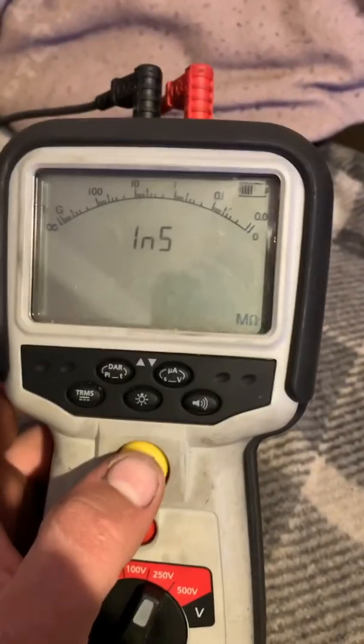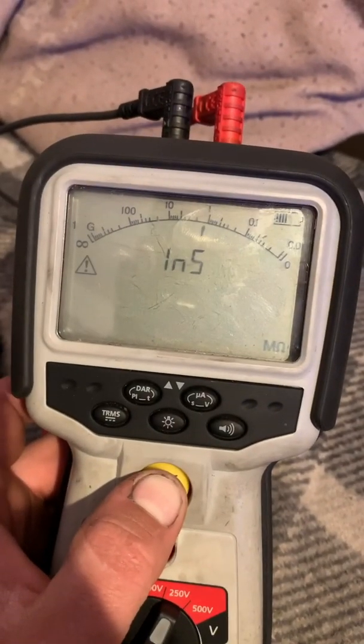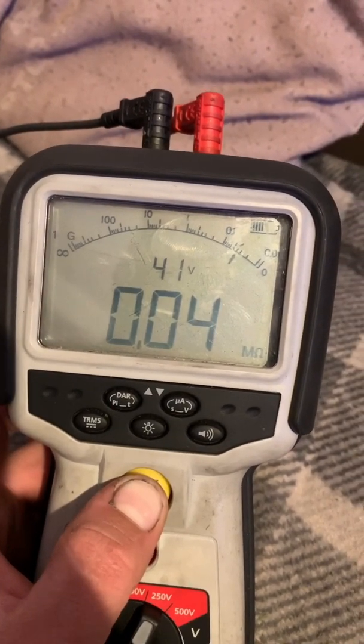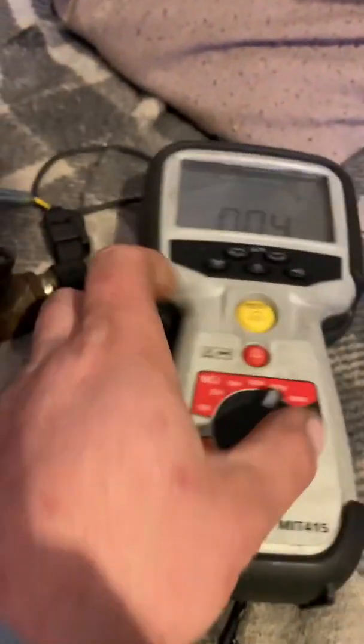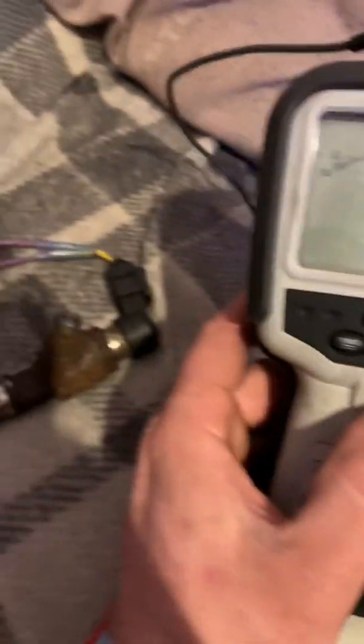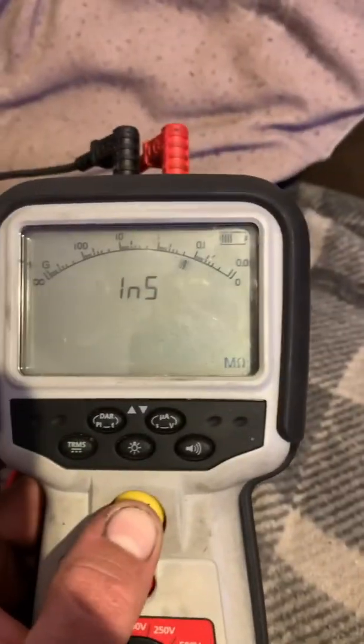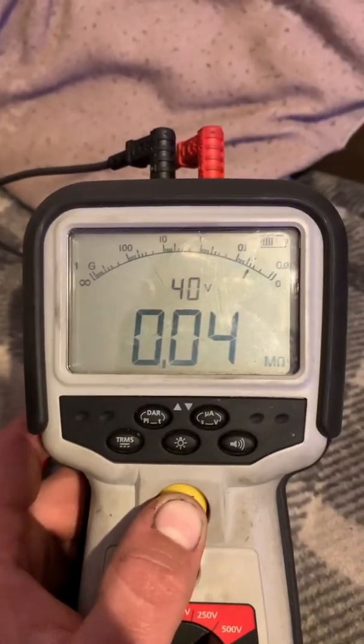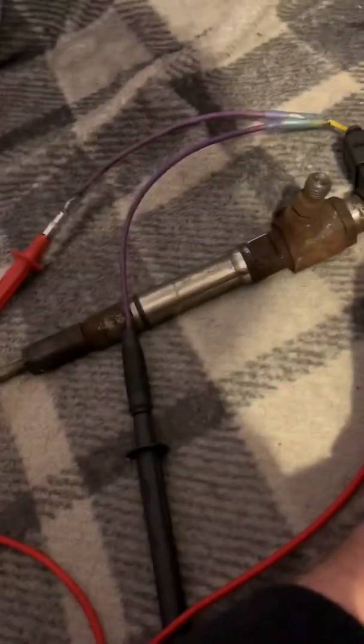Let's do 250 and see what happens. Again, not much output - 41. Doesn't seem to be a mega change.